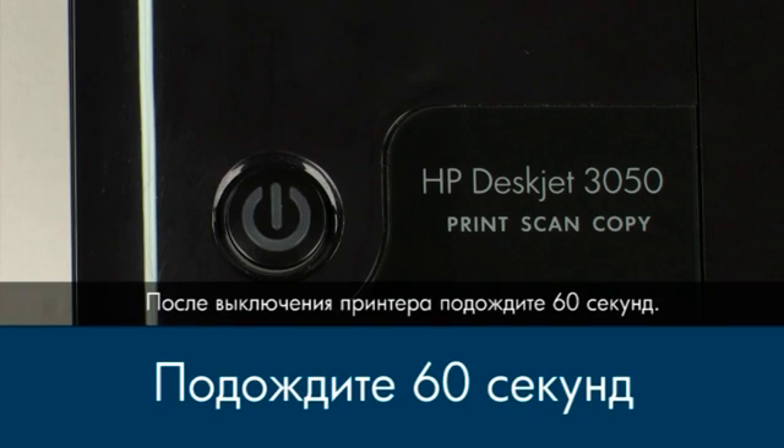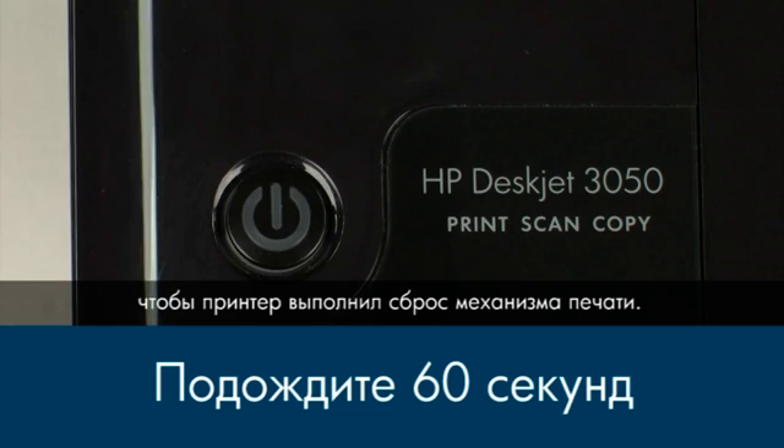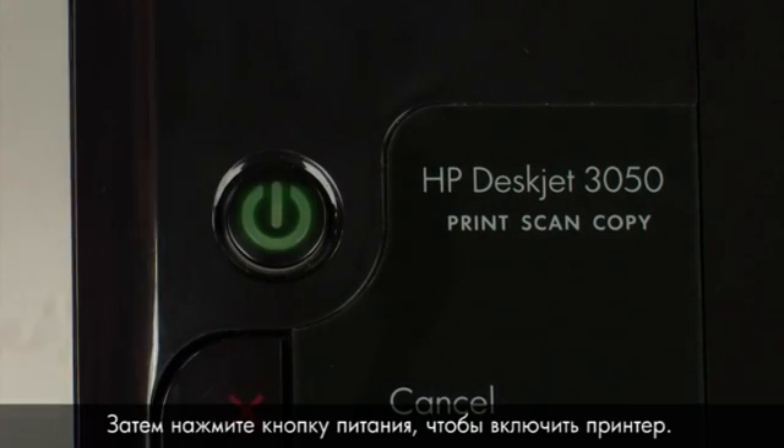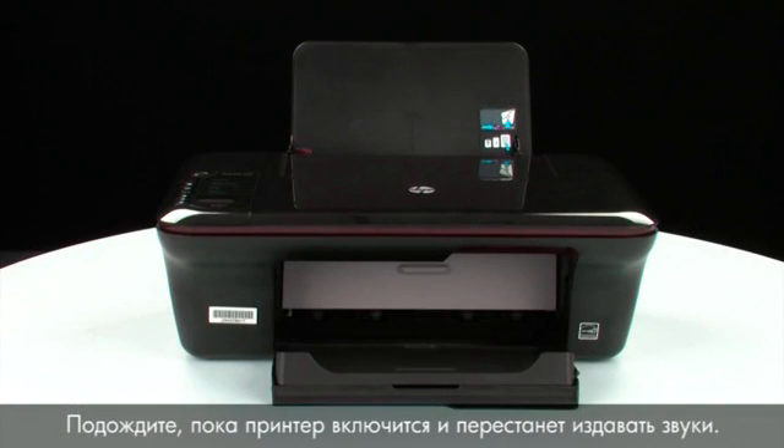Once the printer is off, wait 60 seconds. It is important to wait the full 60 seconds to allow the print mechanism to reset. Then press the power button to turn the printer back on, and wait for the printer to turn on and stop making noise.